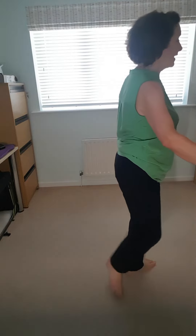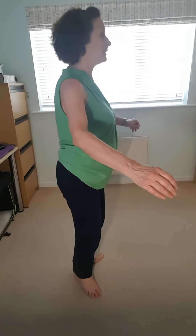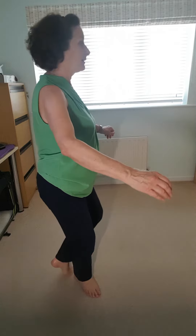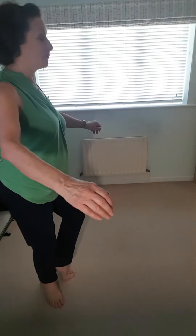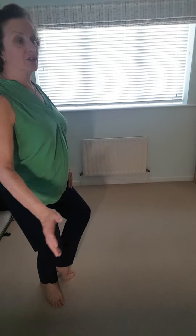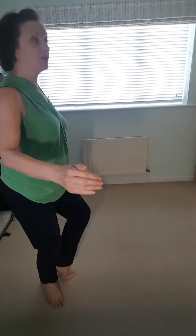Then we're going to step back demi-coupé, step right and left, step back left, wrap round, come on to your right foot rather.